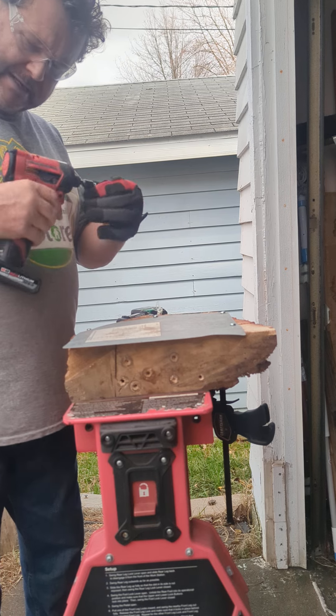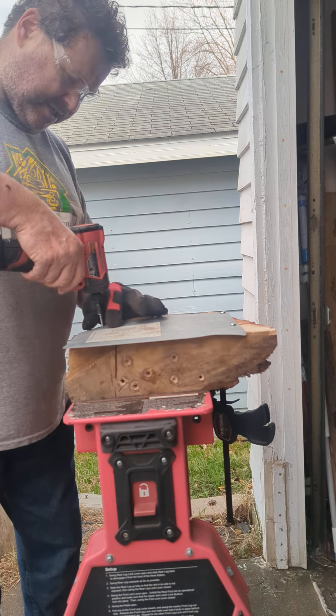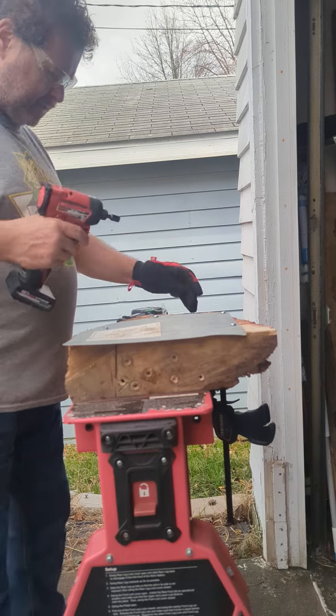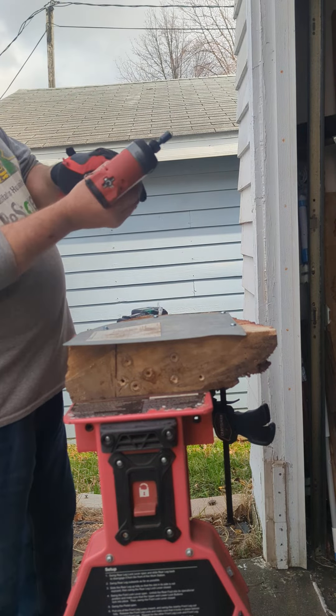I got them in screw mode. This is about a 16th of an inch of sheet metal. Okay, let's run another one. We're going to run two apiece. Got that in screw mode.